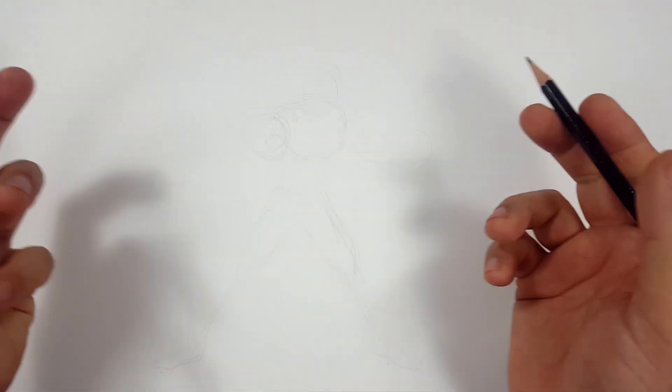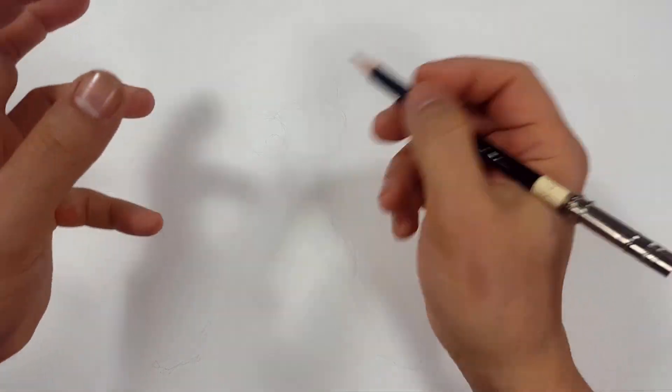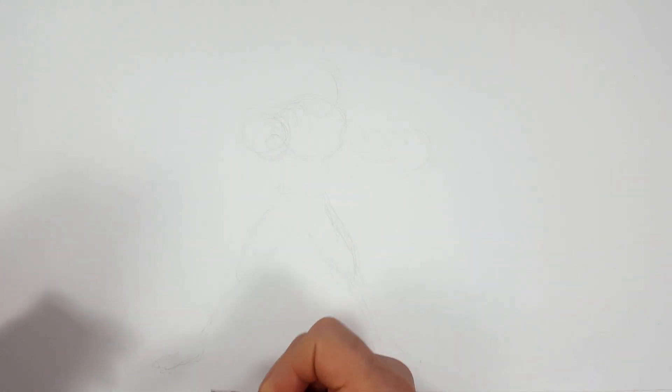You start with the face — everybody likes drawing the face, even me too. You start there and you're drawing, drawing, drawing, all of a sudden you're down here and you're not even on camera.